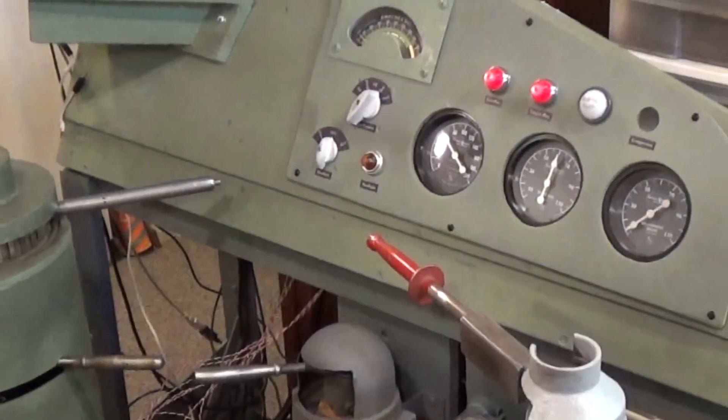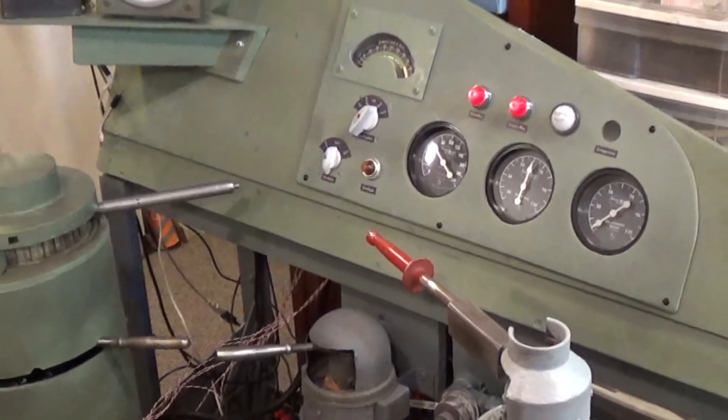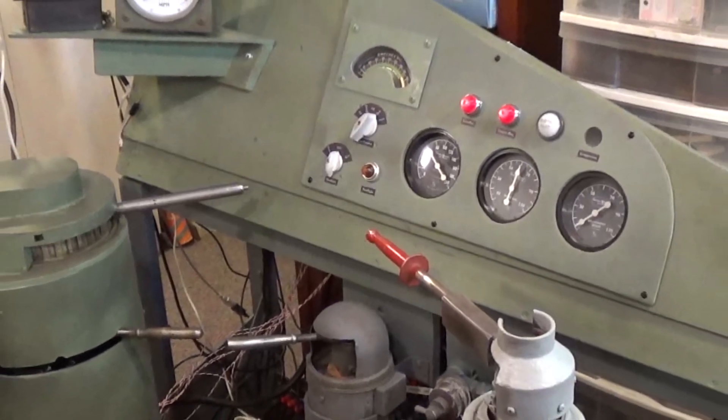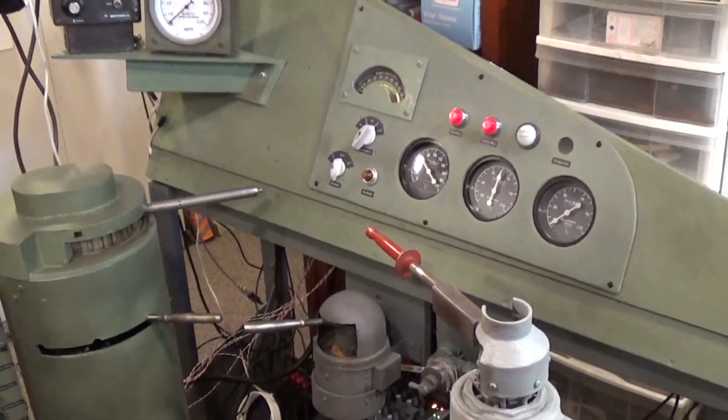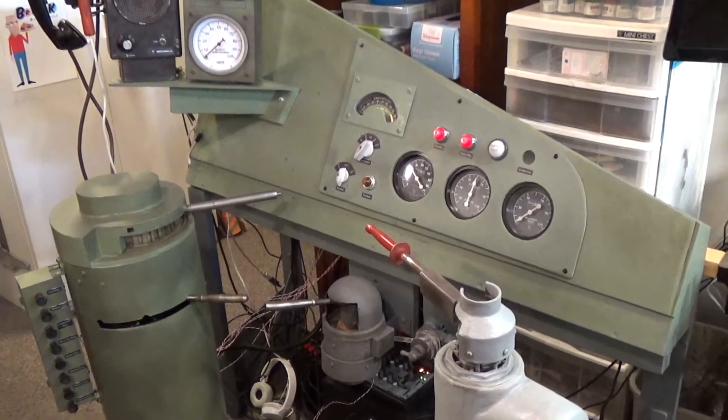Hi there, Bruce Kingsley from BruceKModelTrains.com. In part six, we're looking at the progress of the cab. As you can see, no more electronics on the workbench anymore — they're mounted behind the dash.